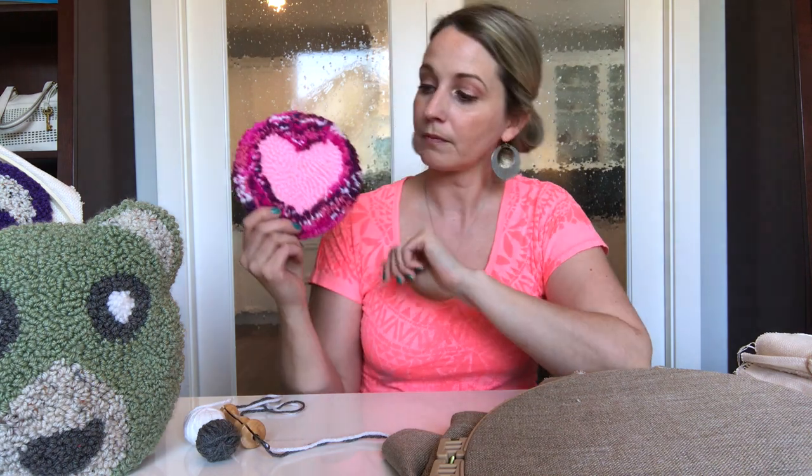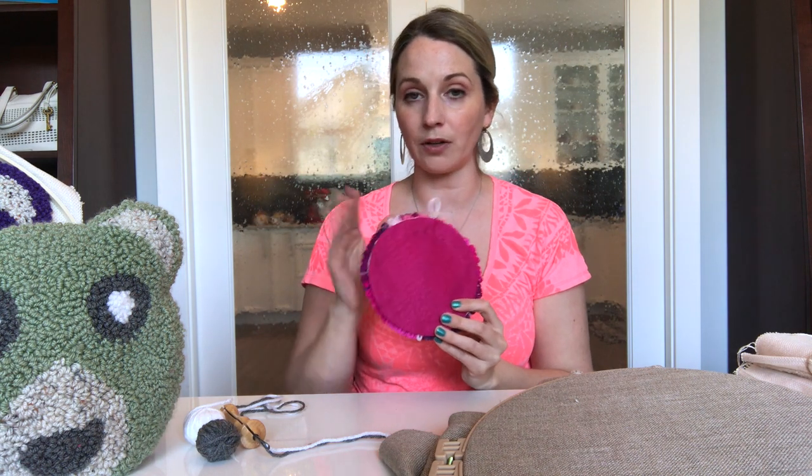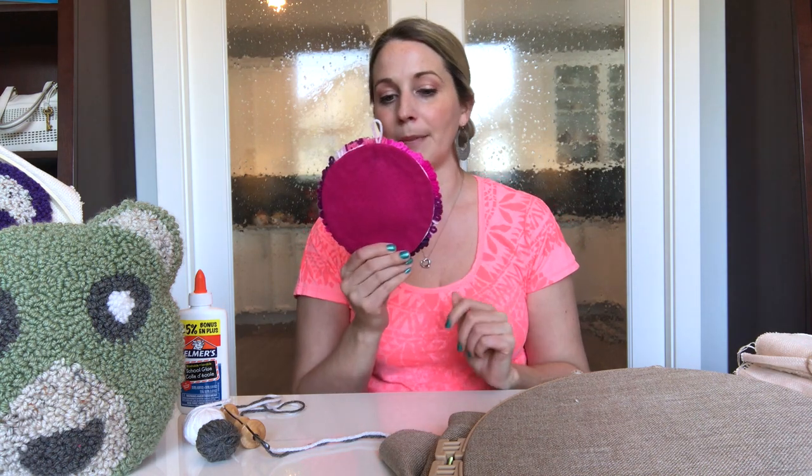Glue really is not necessary for any of these punch needle projects. I did use Elmer's glue to save a project once — I've got this project here. I used Elmer's glue because on this project I did not hem around the edge of my monk's cloth, and my monk's cloth frayed while I was doing it. Because of that, the only way I could fix it was to fold over all of the edges, use Elmer's glue all the way along, and then put a piece of felting on the back. But that was to save a project, not really to finish a project.